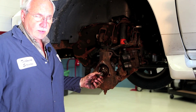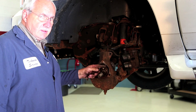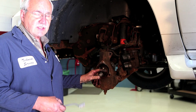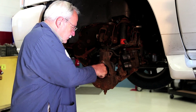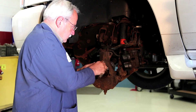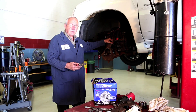The next thing you want to do before you install that hub is clean this area within the spindle of any corrosion and rust, so that when you install the new bearing it sits flush within the spindle. We've got the spindle area cleaned of any kind of corrosion and rust.